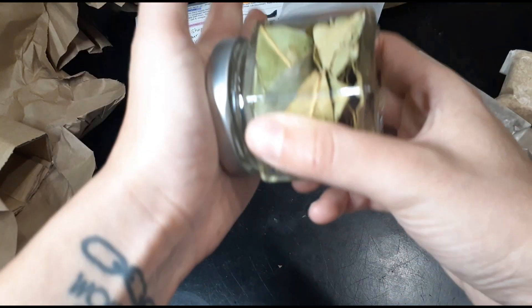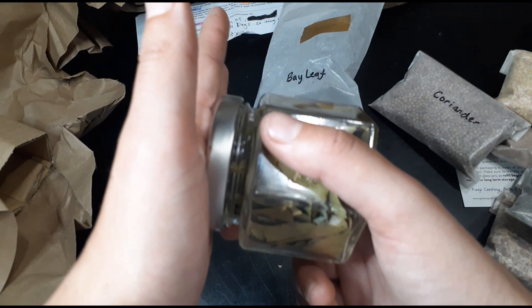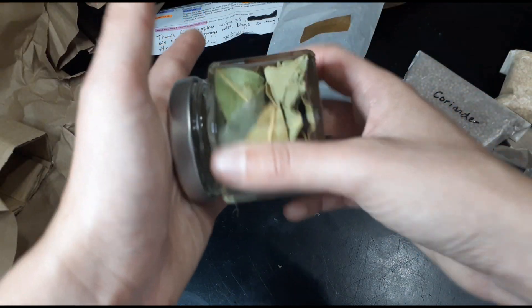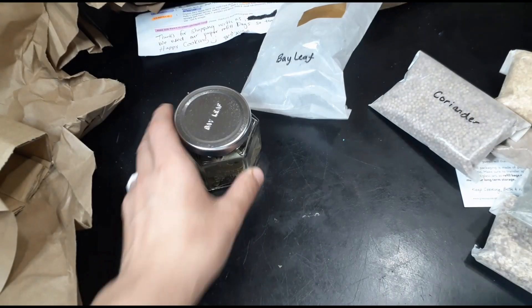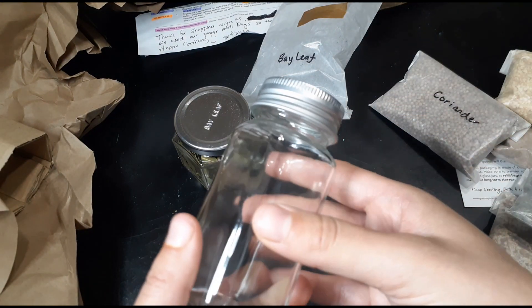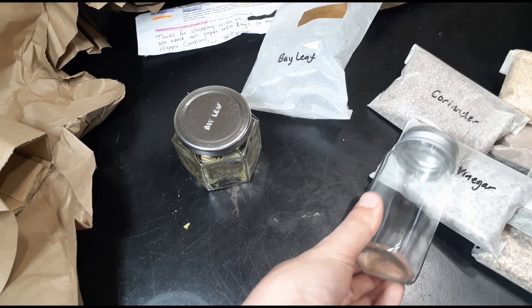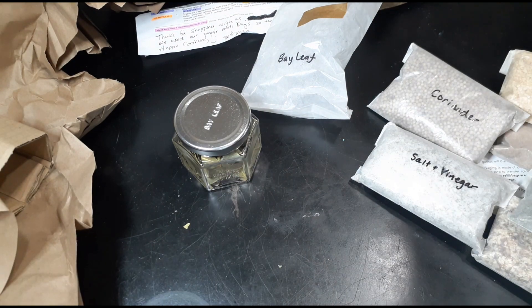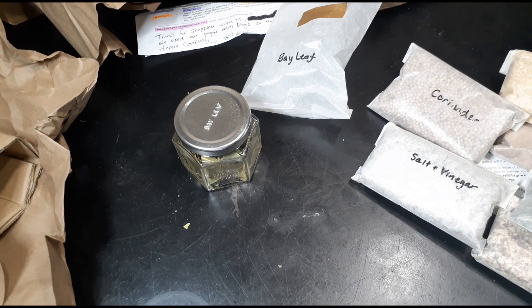The Genus Spice jar is magnetic, so if you get a magnetic plate — they sell those on their website — you can stick the plate on your refrigerator or a wall and the jars stick on magnetically. I thought that was pretty awesome, but I went with the cheaper jars instead. I hope these spices fit because I did the math and they should.